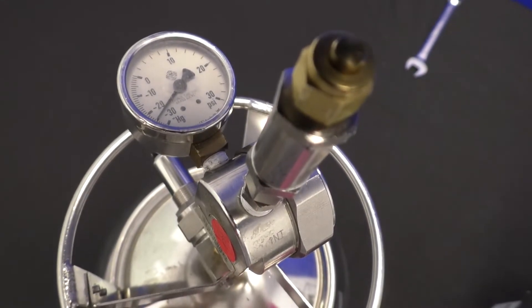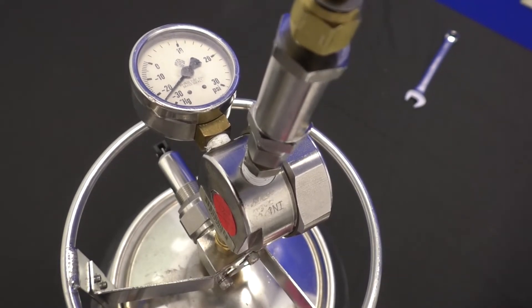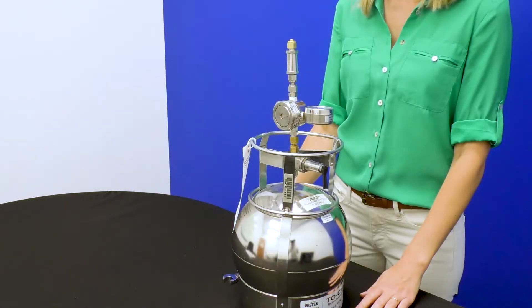If the pressure drops, this could indicate a loose connection at the canister, at the brass nut, or within the flow controller, which may impact your sampling event.